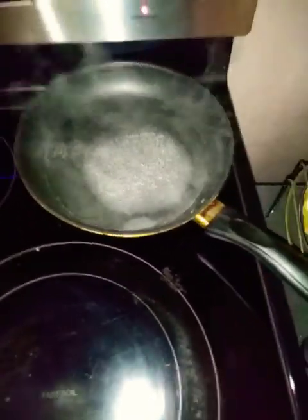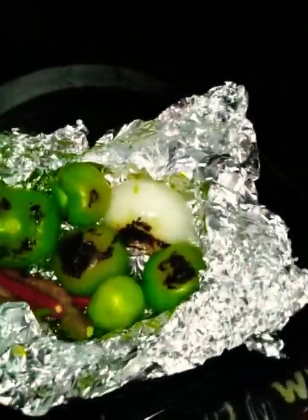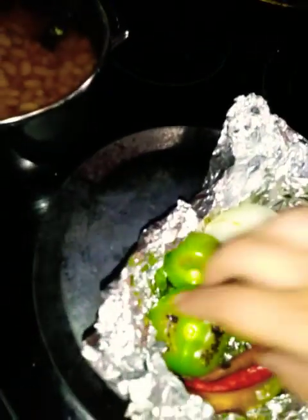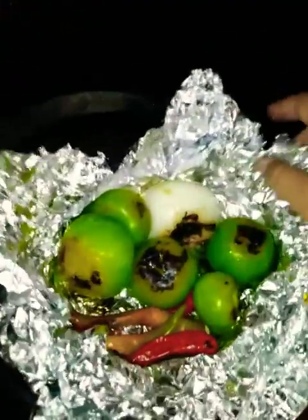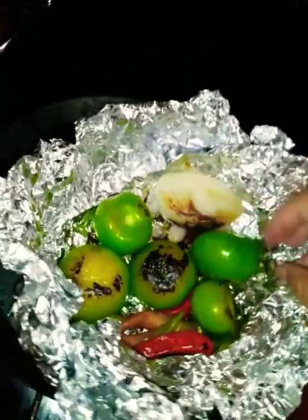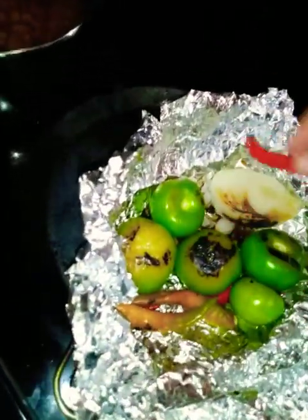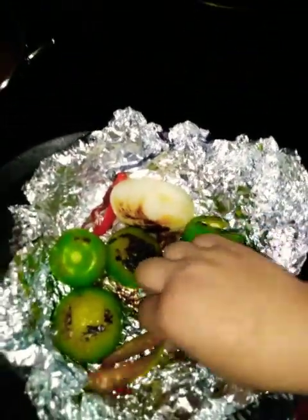Alright guys, I'm back just checking on them. You can see the tomatillos getting really soft and mushy, which is what you want. You can keep turning them — it's totally up to you. I like them cooked all around, and they will be regardless of whether you turn them or not. This is just how I do it; you're more than welcome to do it your way. Either way the salsa will come out good — that's the most important thing.